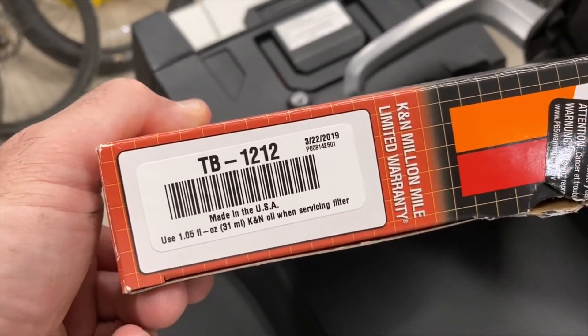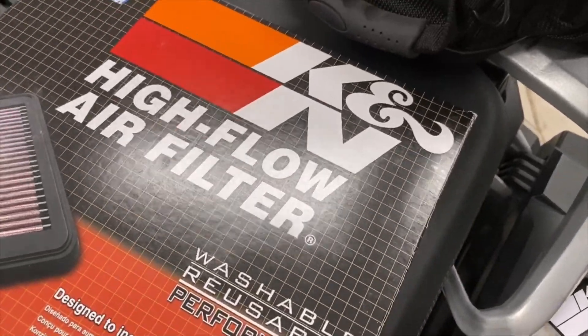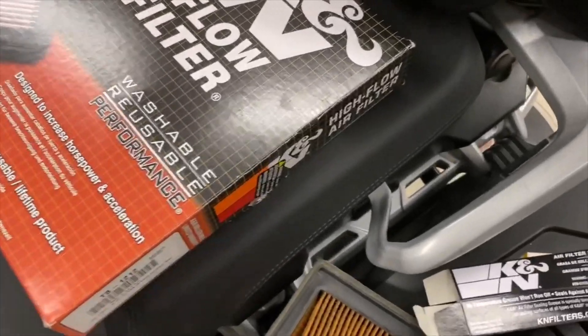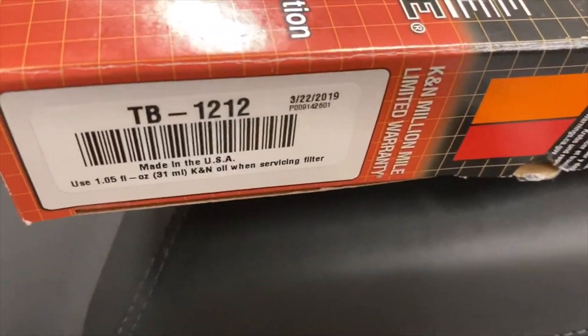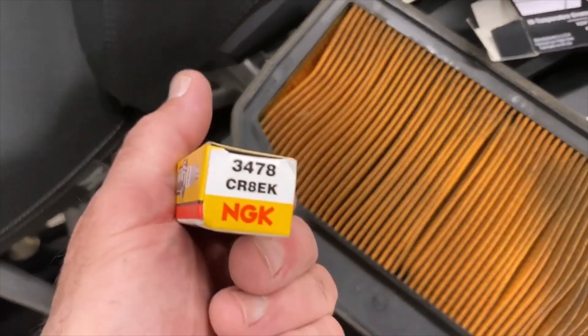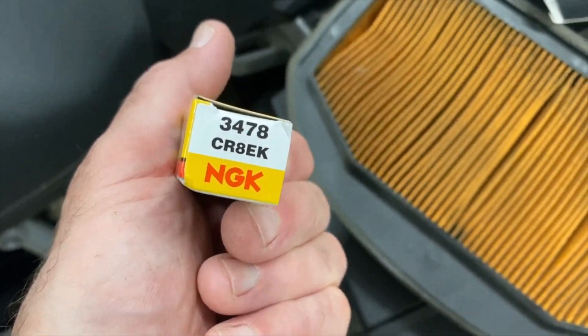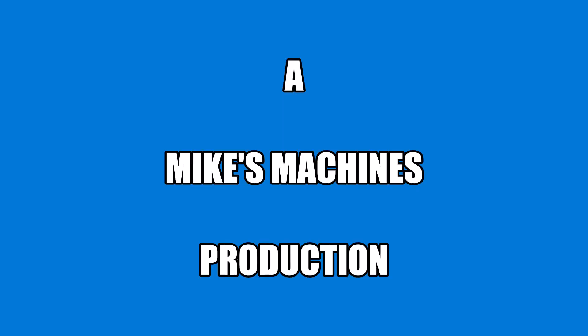The air filter is K&N TB-1212. That's the only one I could find — I don't really like using K&N because they sometimes let in more dirt than they should, but that's all I could find online. So: K&N TB-1212 and NGK CR8EK. Any questions, leave them in the comments.